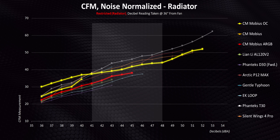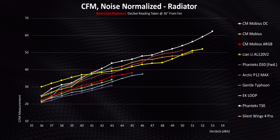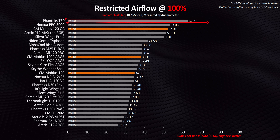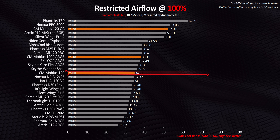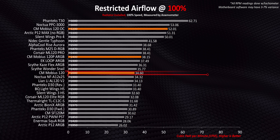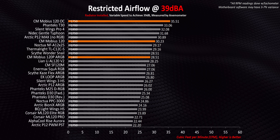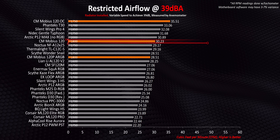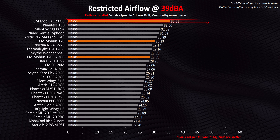So if you hit the OC's sweet spot, it's an absolute banger, but otherwise it's simply a good fan across the entire noise range. At full fan speed there's just no way to beat the T30 or even the Noctua PPC when using a radiator, yet the OC comes ultra close to those two. The normal Mobius' focus on silence above all else means it delivers good performance but fights an uphill battle against noisier fans like the 120p ARGB. Get everyone playing fair at 39 decibels, and the standings look very different — the Mobius 120 leapfrogs the 120p ARGB and becomes arguably a superior overall fan, while the OC delivers class-leading performance at low noise levels.